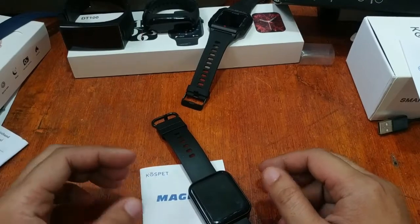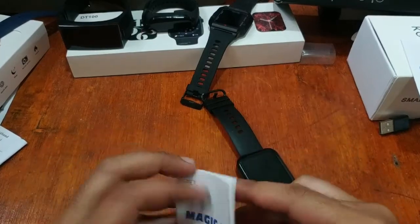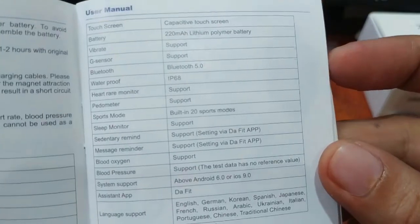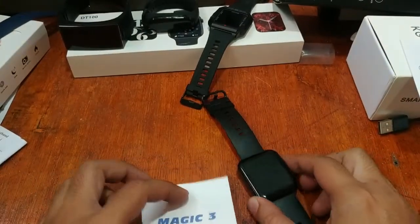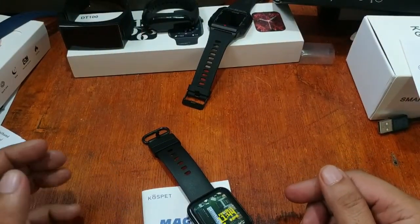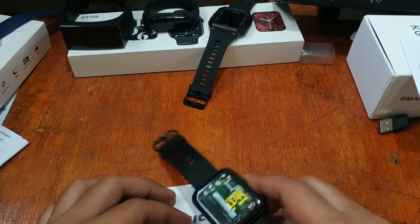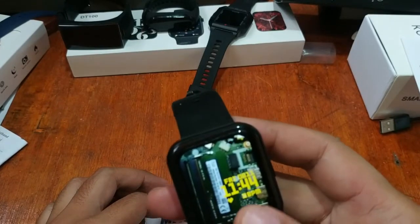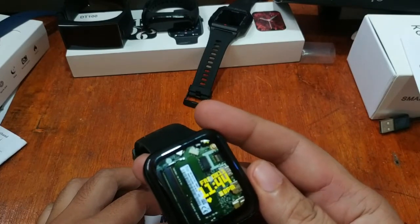We'll make it short — we're going to install the app right away. The name of the app is available on the user manual: the Da Fit app, compatible with Android 6.0 or iOS 9.0. The last time we installed it on the Android platform there were no issues; we also installed custom watch faces and demonstrated how to download them.